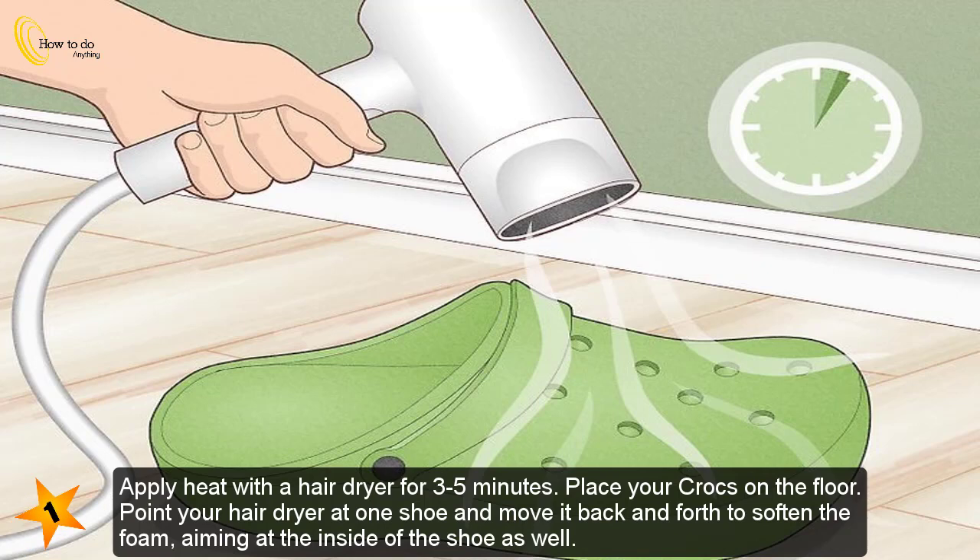Method 3: Using a hair dryer. Apply heat with a hair dryer for three to five minutes. Place your Crocs on the floor, point your hair dryer at one shoe, and move it back and forth to soften the foam, aiming at the inside of the shoe as well.